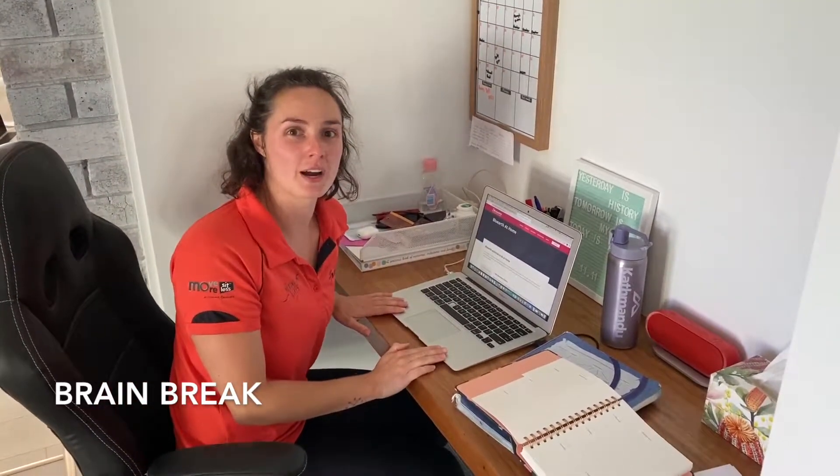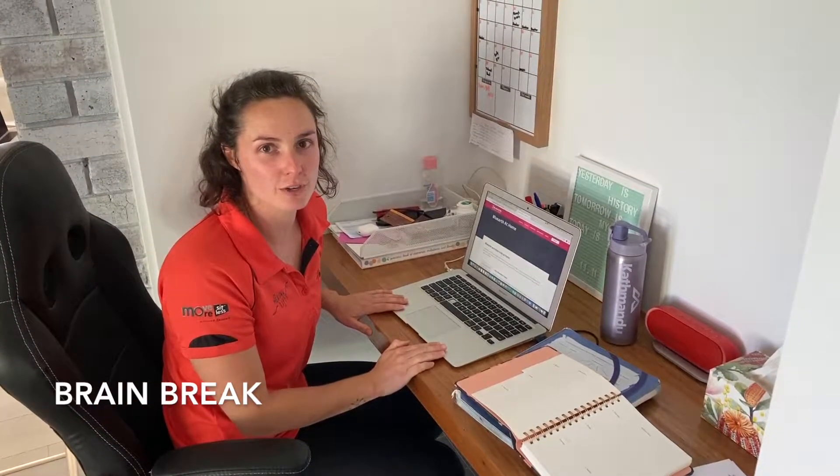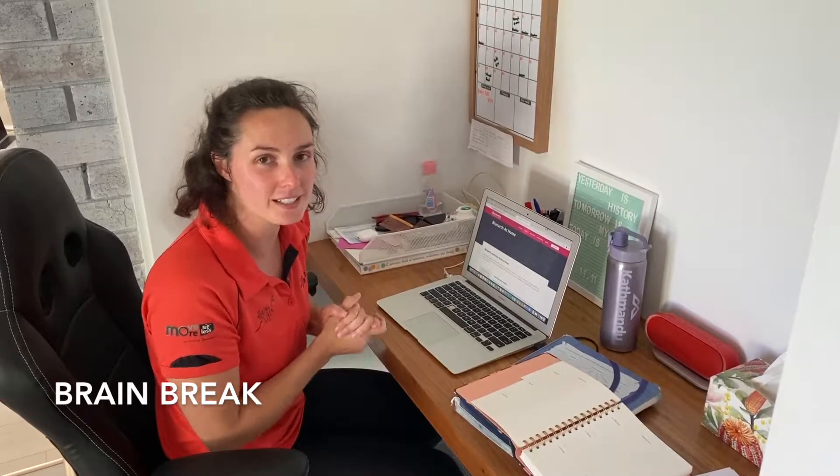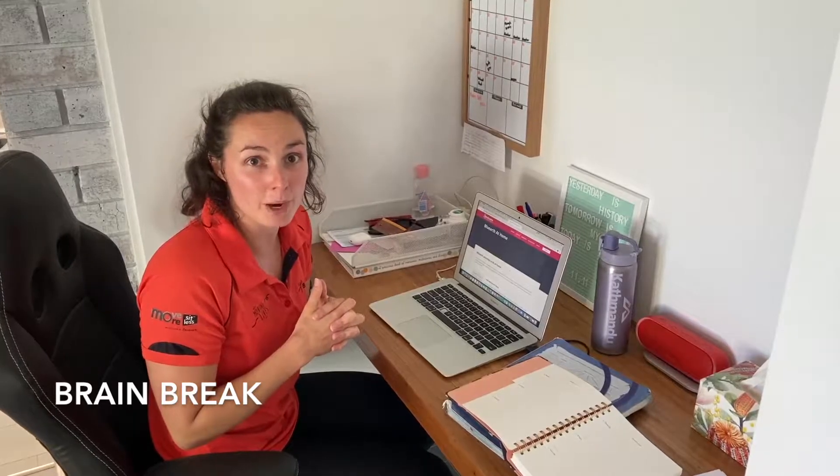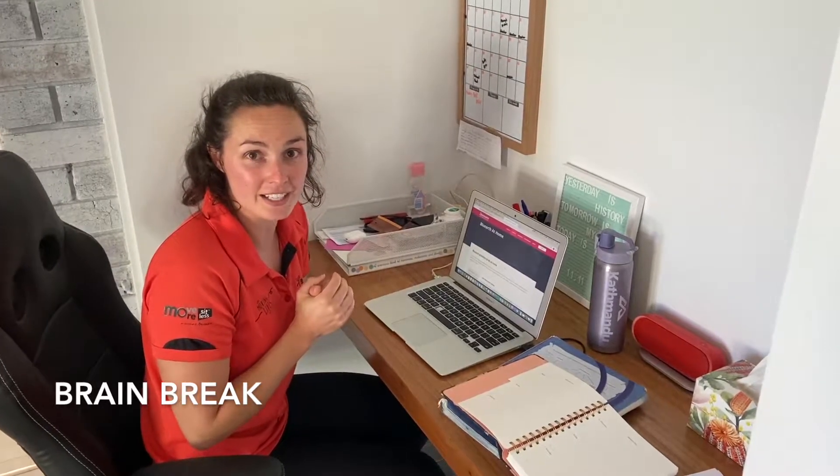Hi guys, Sarah here from Blue Earth in Morga. If you've been sitting in front of a screen for the last 30 to 60 minutes, it is time to get moving. So join in with me doing one of our Blue Earth brain breaks. We're going to head outside and get started.